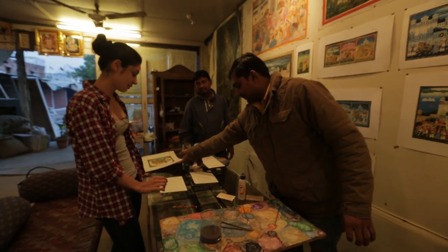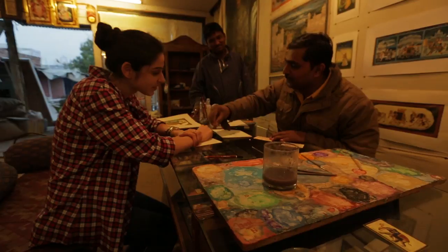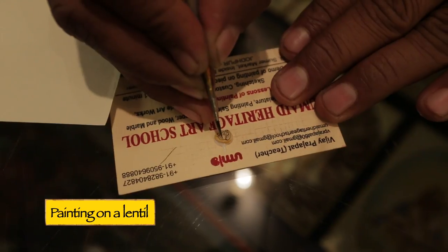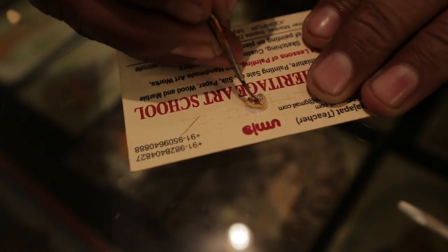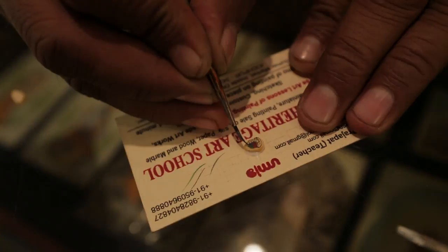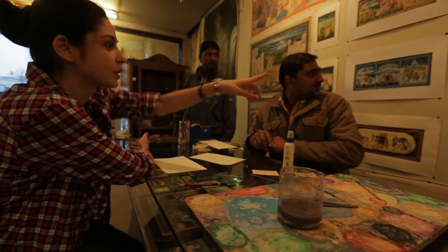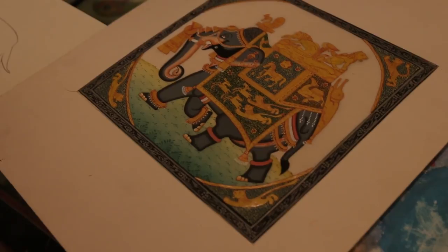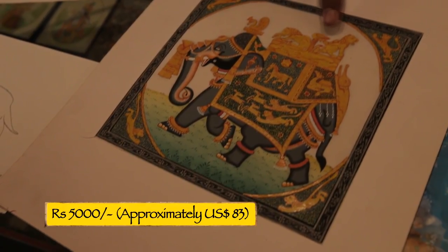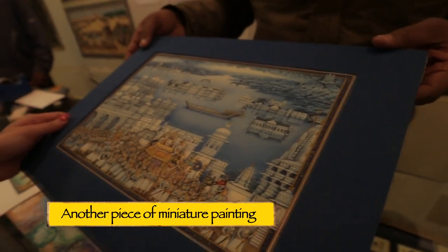Can we also try some painting? If you can show me something quick and easy, what would you recommend? Vijay says I can make one on paper and he'll make one on a lentil. You should probably enter the Guinness World Book of Records for the smallest painting — this is definitely really, really tiny and amazing. So how long would it take to make one of these paintings? Like this elephant — 10 days of artist work. And how much would this cost? This costs 5,000 rupees. That is beautiful.